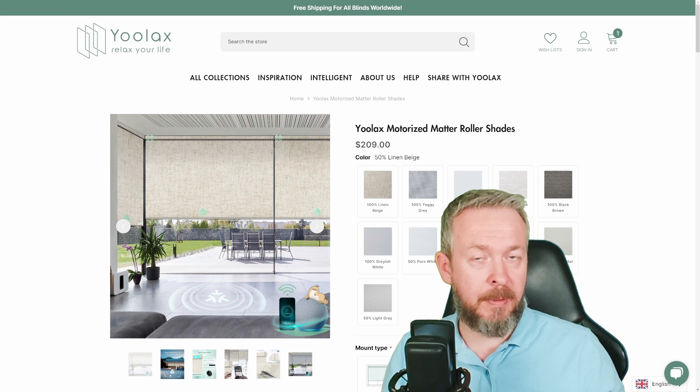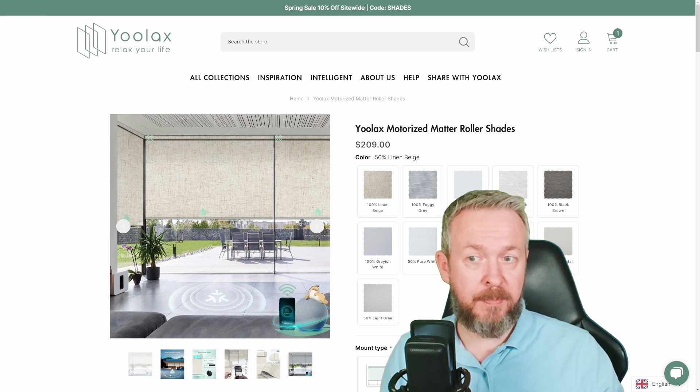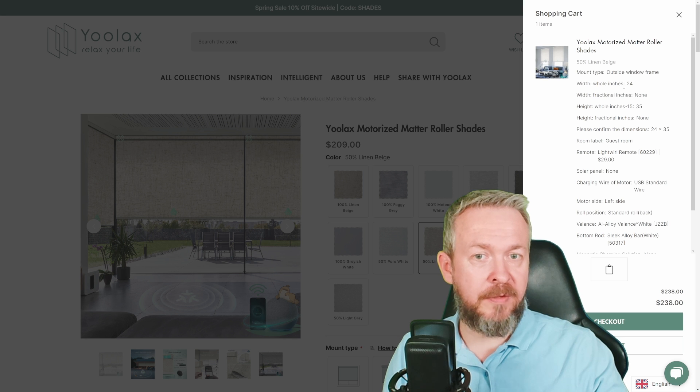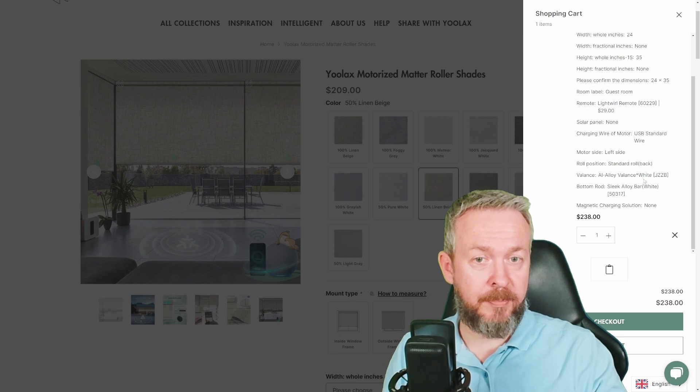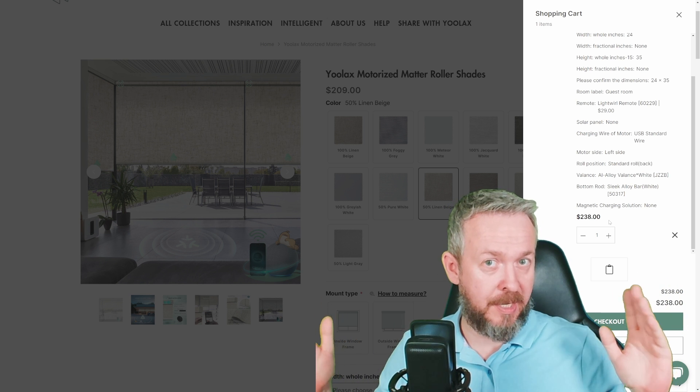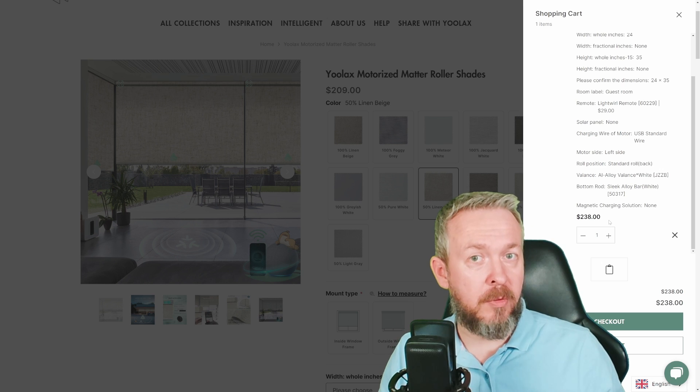During my short testing period, I haven't stumbled on any major problems. Let's talk about price. This device is not cheap, but it really is not expensive. For this setup I've added to my cart — a 50% shade, outside window frame, 24 inches wide, 35 inches long, with a round remote — the total price, including the USB cable, aluminum alloy valence finish, and bottom rods made of sleek alloy, is $238. And really, that's not expensive, considering that some off-the-shelf devices at a fixed pre-cut length cost similar or even more.